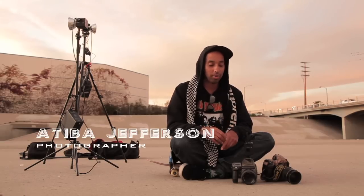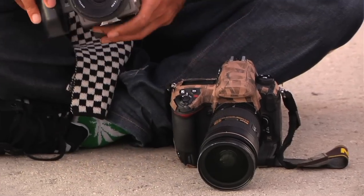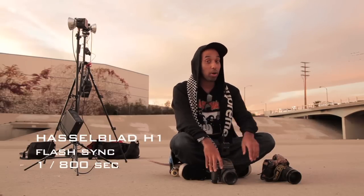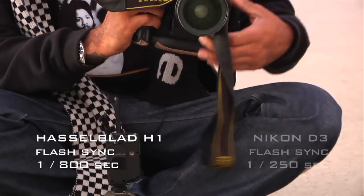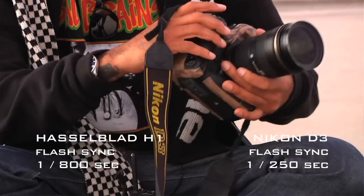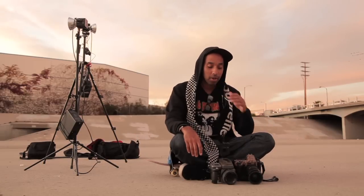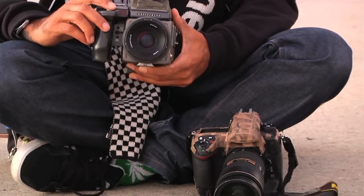What we're talking about today is flash sync and how to freeze it. There's two ways of doing it. This is a Hasselblad H1 and it syncs at 1/800th of a second. This is a D3 that will sync at 1/250th of a second. Both work during bright sunlight capture. This camera, however, freezes a lot better because it has a leaf shutter.